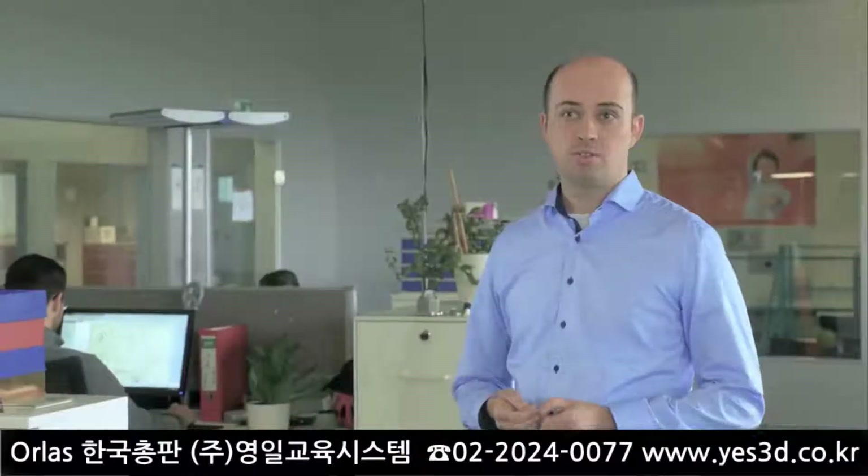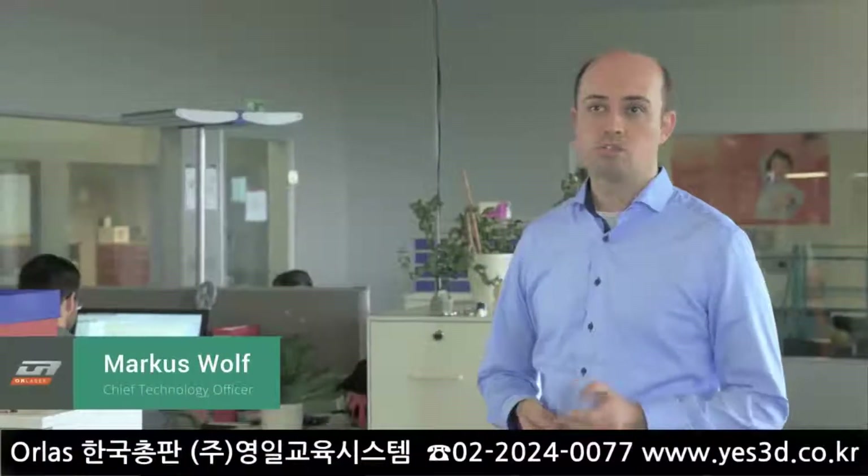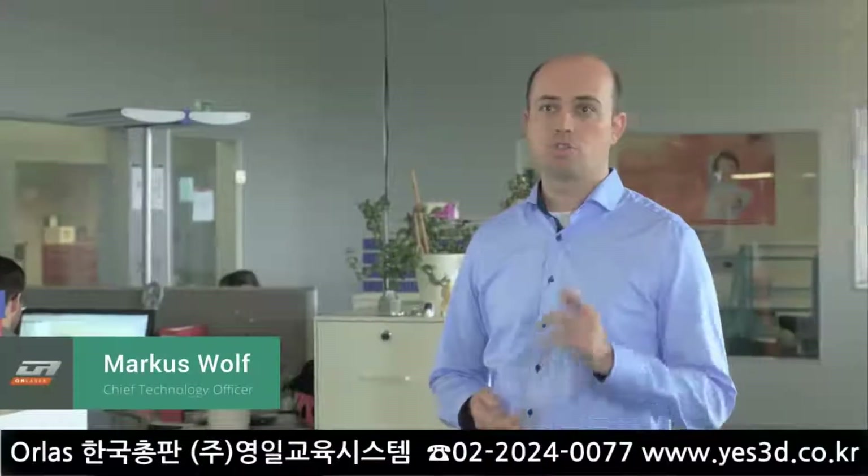Our mission is to reinvent the technology of 3D metal printing to create a system which is smarter, faster, simpler and cheaper than every existing device on the market.